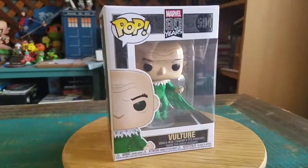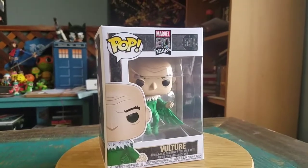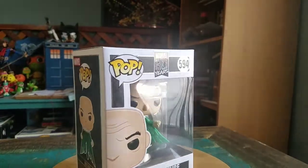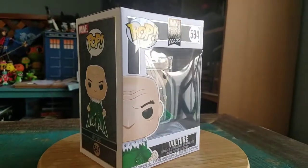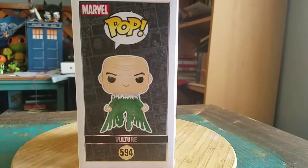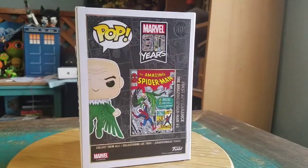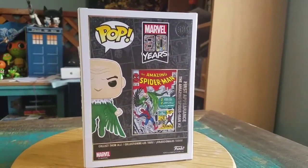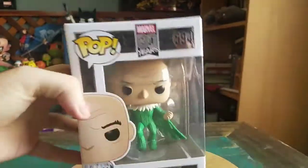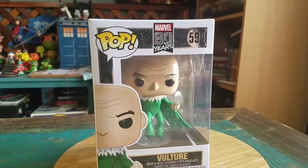Hey guys, Cheese Poof here. We got another Pop day out of the collection today — this time it's gonna be the Vulture from Spider-Man. This is a little Marvel 80 Years Anniversary, you can see they got a little bit of silver in the box. It's the original version of Vulture, so little old man with his suit, from the original Amazing Spider-Man comic that he appeared in. We'll pull him out so you guys can see him up close.